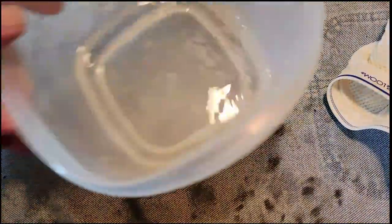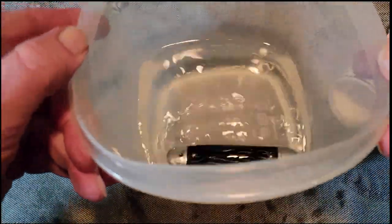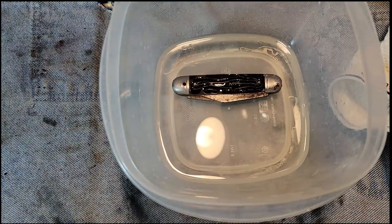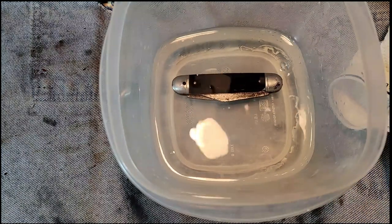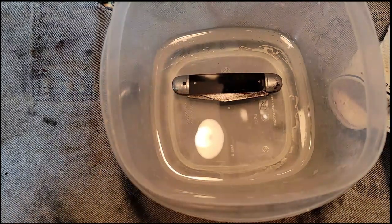Next step is vinegar — and you don't know the sacrifice I'm making for you viewers because I can't stand the smell of vinegar. This is a big step for me. Getting the knife down in the vinegar now. He never really said how long to soak it, but I think I'm going to let it soak overnight and see what happens. I've got to get out of this basement — this stinks!